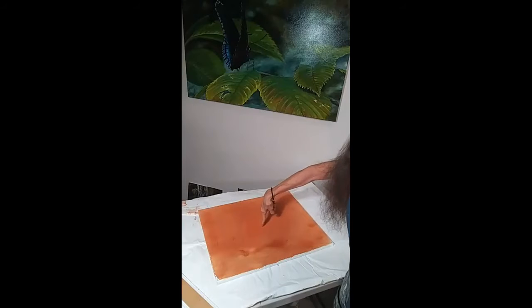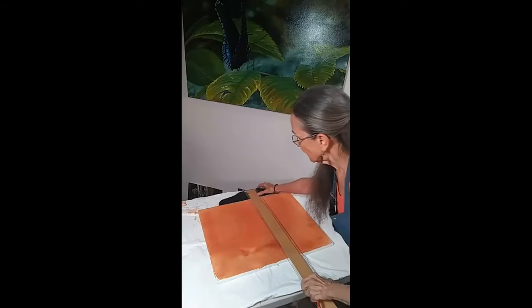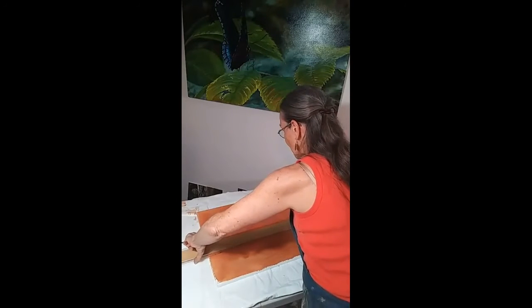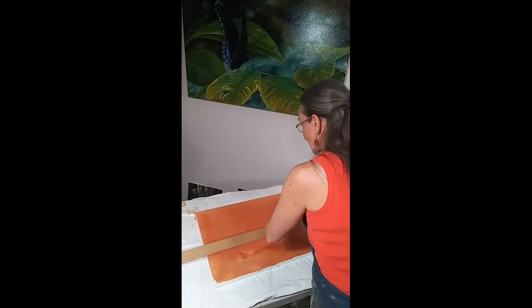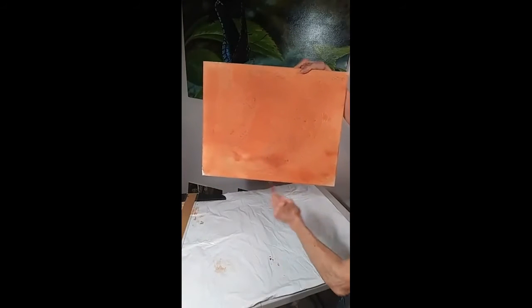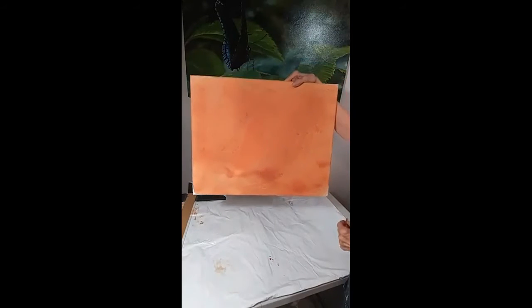The nice thing about an X is it tells you exactly where the middle is. Then you get your T-square, line it up with the middle, and draw a vertical line and a horizontal line that meet at the middle. If you're a little off, don't worry — this doesn't have to be engineering perfect, just art perfect. Now you have four rectangles that are all the exact same proportion as the big one.